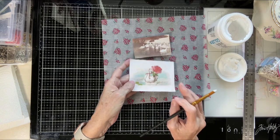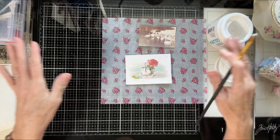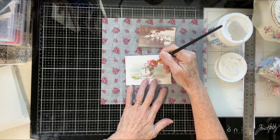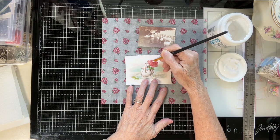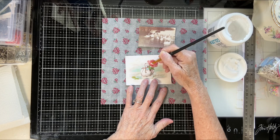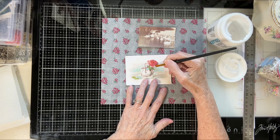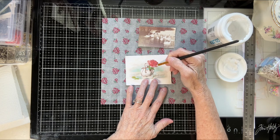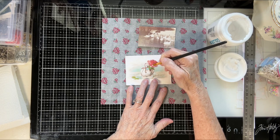I moved my camera up so I'm not out of frame. I'm just dabbing it — I'm not really brushing it, just kind of dabbing because I don't want any brush strokes and I don't want to go outside those lines at all.